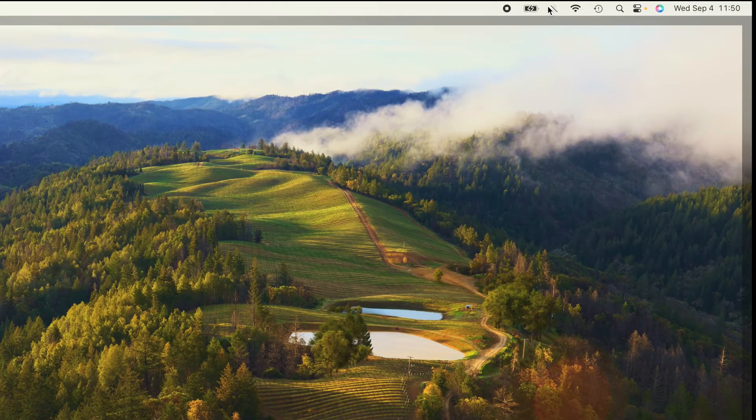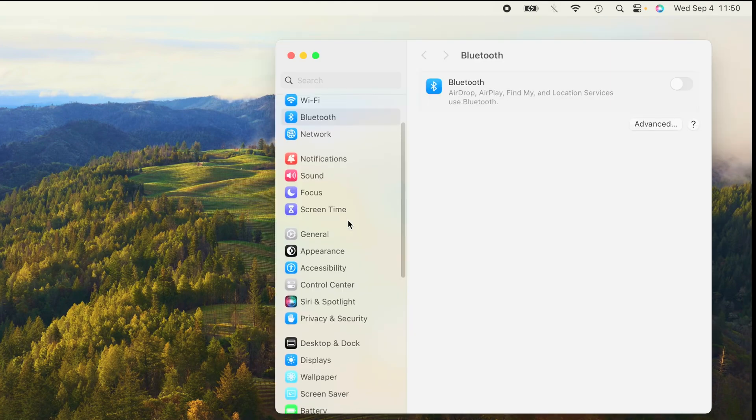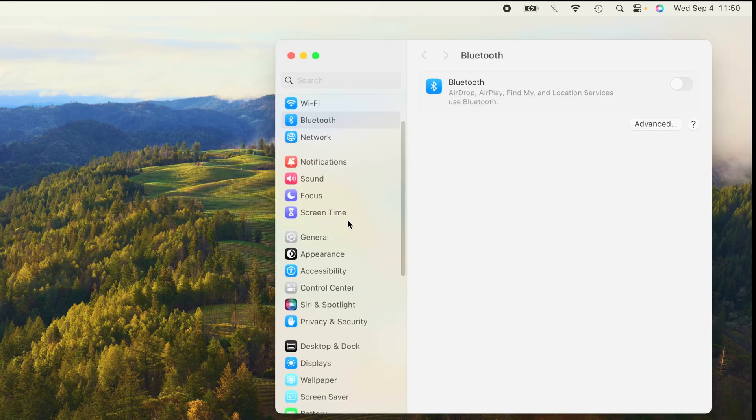Now let us switch over to our Mac. In the upper right corner you should find the Bluetooth icon, which may be grayed out if Bluetooth is currently turned off. Go to Bluetooth settings, and this will bring you right into that screen.